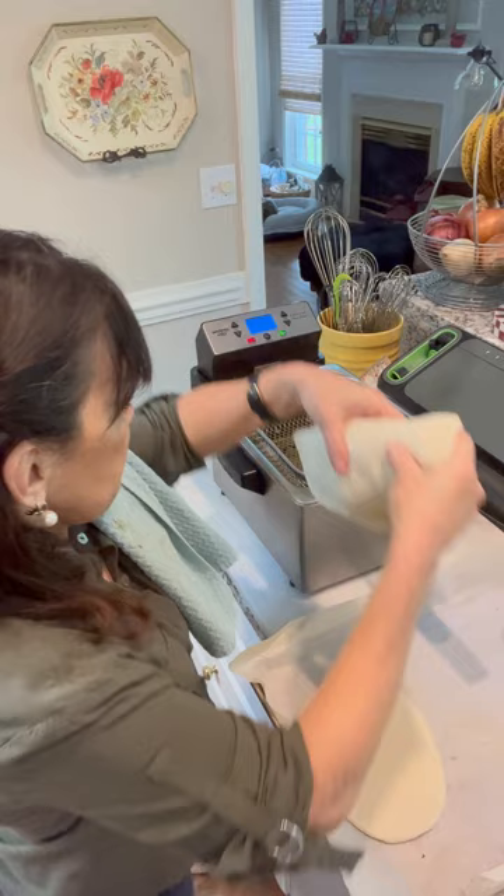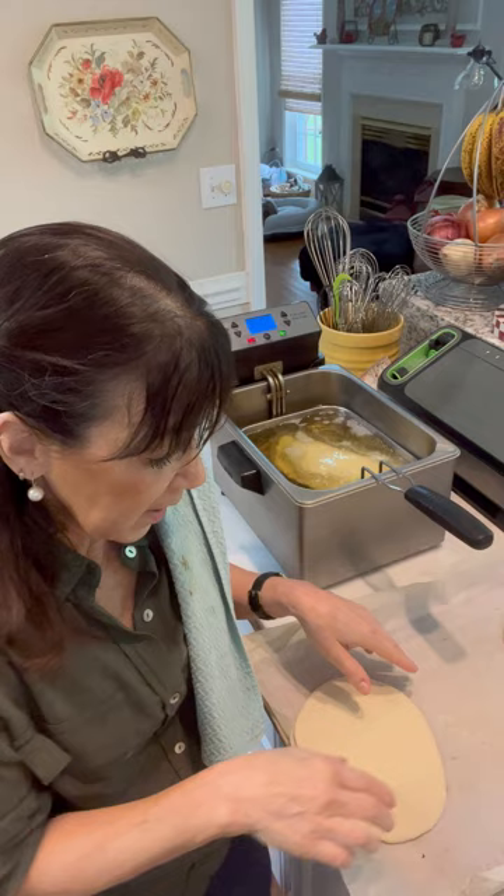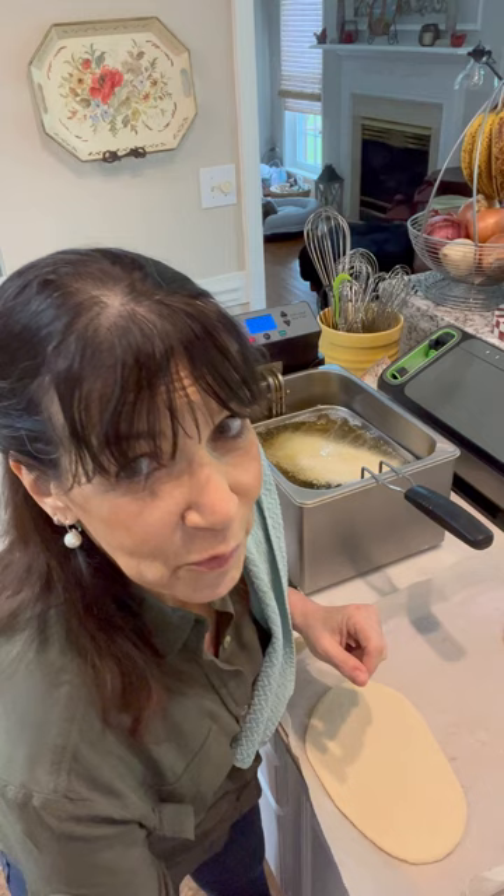The fryer is heated and I'm going to put the first one in. I have to do one at a time for size. It's at 350. We're going to let this fry up till it's nice and golden brown. This is for the simple crust — I had to make it long as opposed to round just to fit in the fryer, but typically you would make a little round pizza.